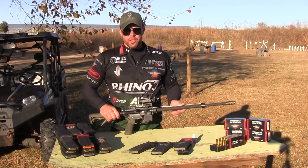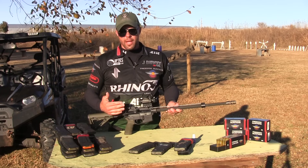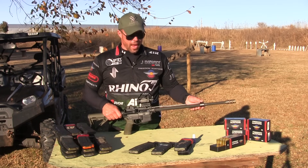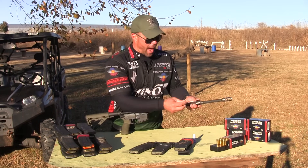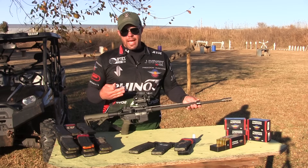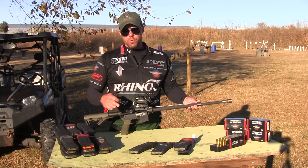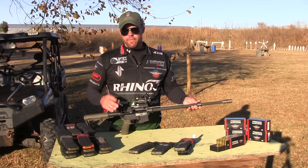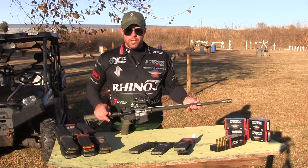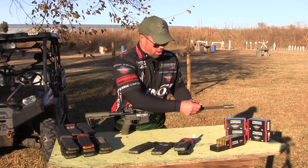So once you get the gas block tuned to the point where the bolt carrier is locking to the rear at the last round on each magazine, that means you have enough gas. At that point, we'll give it an additional half to one turn. Depending on where you live, the colder temperatures typically get a lesser burn rate from the powder, so you'll need more gas — especially if the temperatures drop below about 45 to 50 degrees Fahrenheit. I typically shoot night matches with this rifle, so I'm going to give it one full turn extra and call it good.